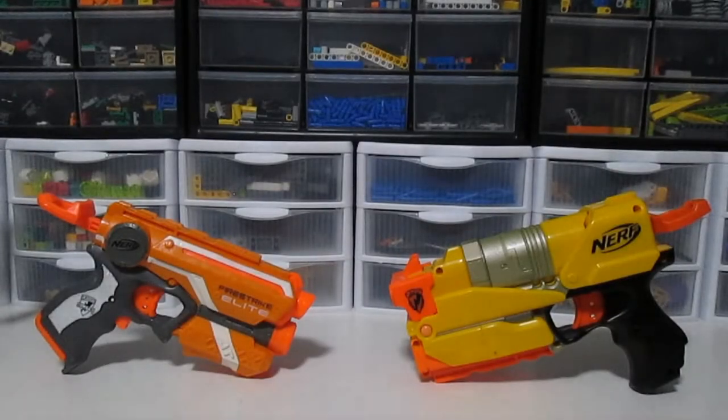Hey guys, M26735 here. Today we're going to be doing a new type of video as you can see on the screen. Let me know down in the comments or by liking the video if you want me to make more this type of Nerf content or just Nerf content. Now that we've got that out of the way, let's get into the video.